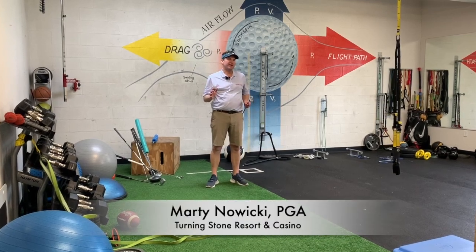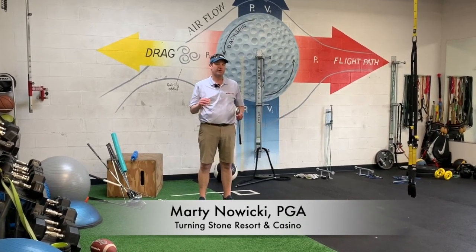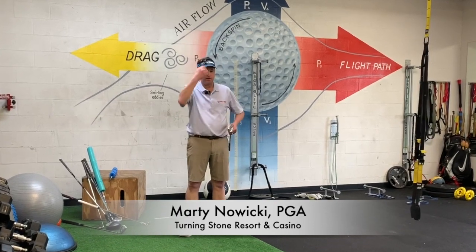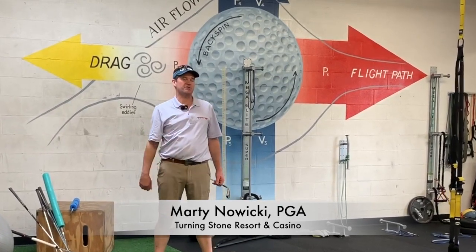Hey folks, Marty Nowicki from Impact Snap. I'm coming to you from the Mike Bender Golf Academy in Lake Mary, Florida. We are in his workout room. We're going to do a little bit of talk today about how to make a backswing where your spine, your axis, stays in one place, and we learn how to make a giant turn.